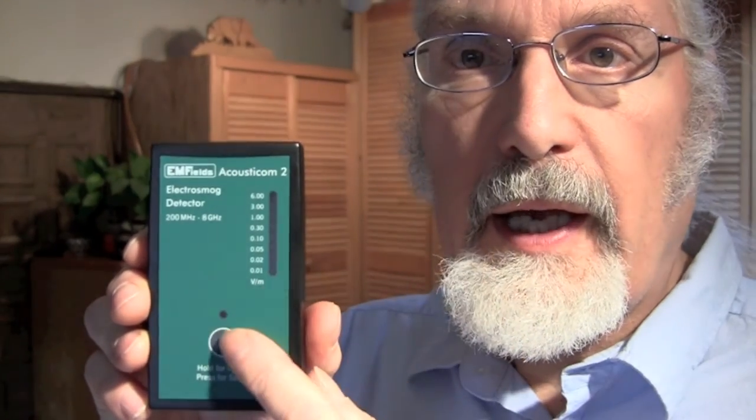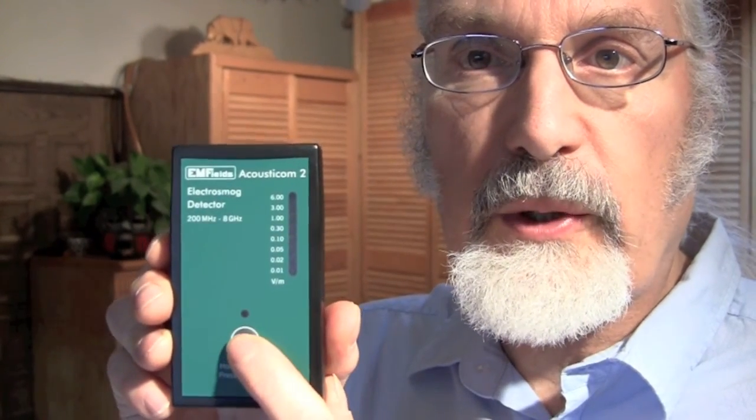Pretty simple. First, we're turning the meter on. I'm going to come in a little closer here. At the bottom, here's an on-off button. All you have to do is press that button and watch the LEDs here, and this LED here will turn green.